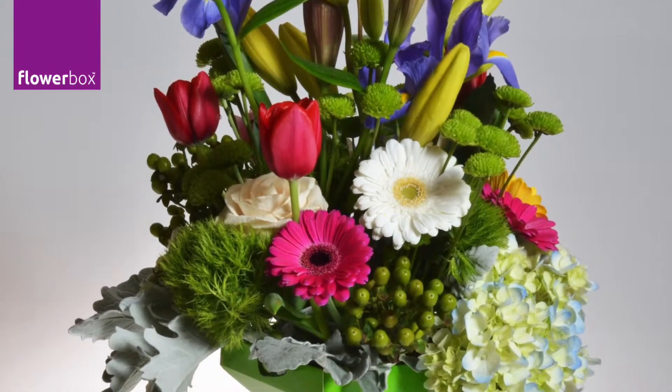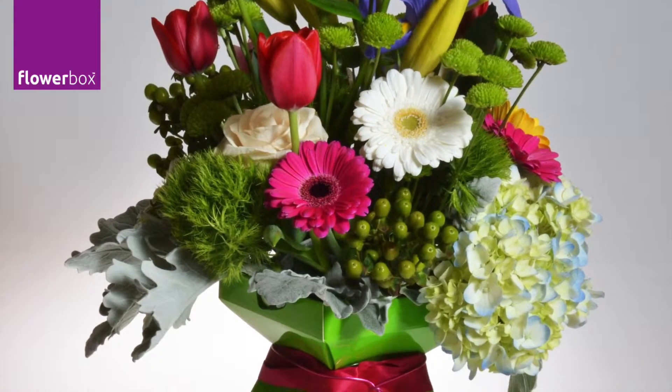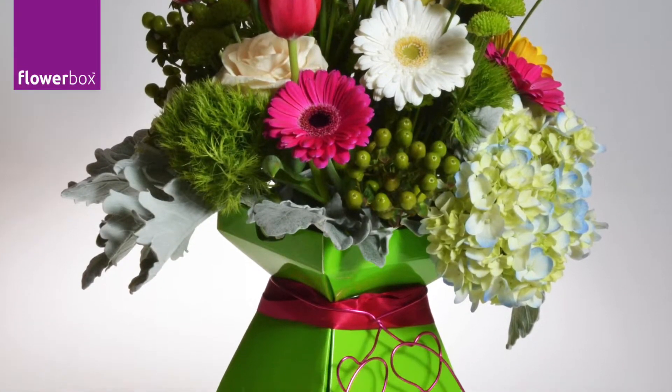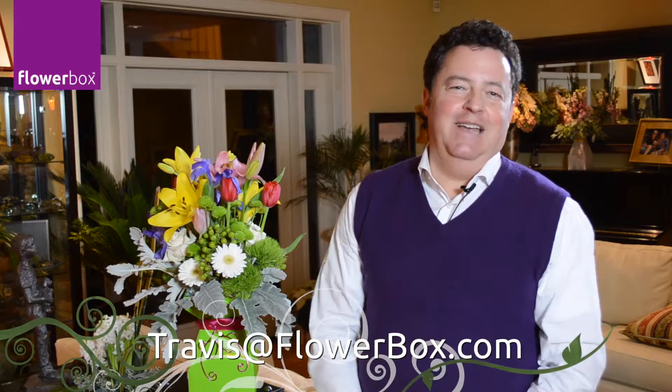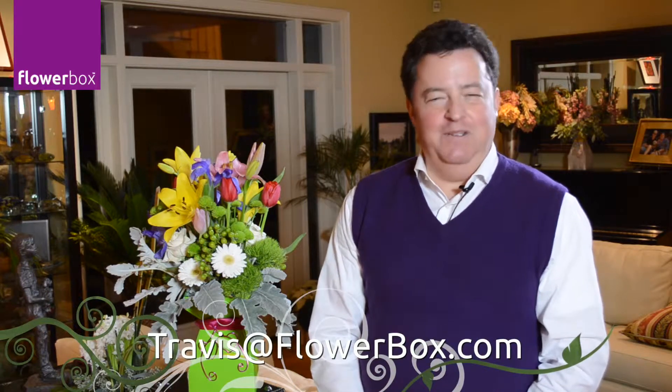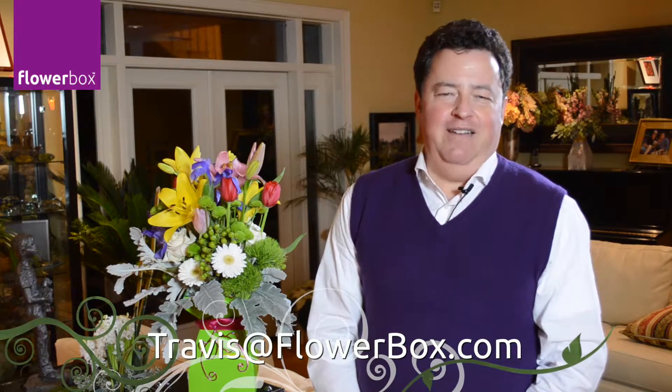This unique design is bursting with the colors of spring. Such a fun and relaxed design, and a lime green vase with two hearts makes for the perfect romantic gift. Now it's your turn — please send me your ideas to travis@flowerbox.com. And as always, have a great flowering day and we'll see you again right here at flowerbox.com.